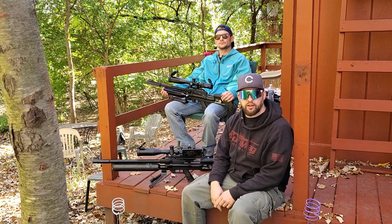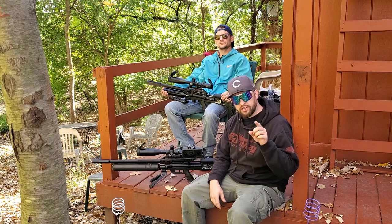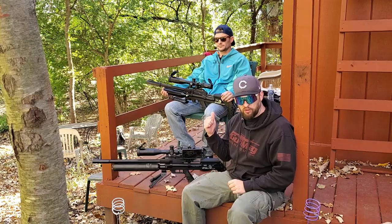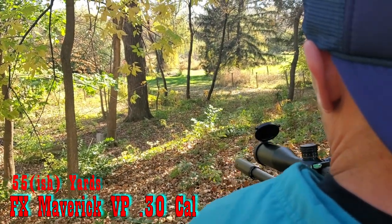Hey guys, welcome back to the channel. Today we're going to teach you how to skin and clean a squirrel, but first Bradley and I gotta go get a squirrel.